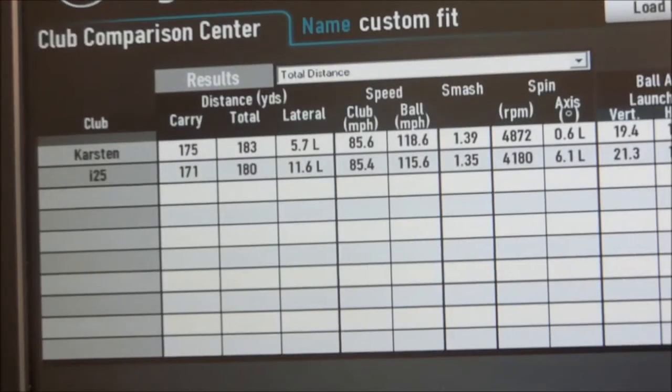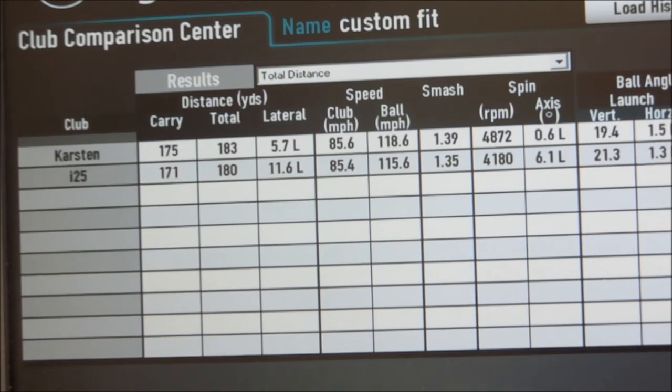Like I said, both great clubs. Really a case of seeing which one each individual hits better. Give us a call at Herons Reach, get booked in for a fitting and let's see which one's best for your game.